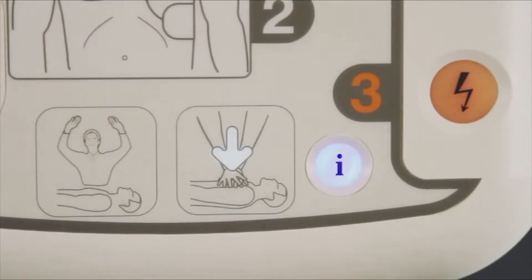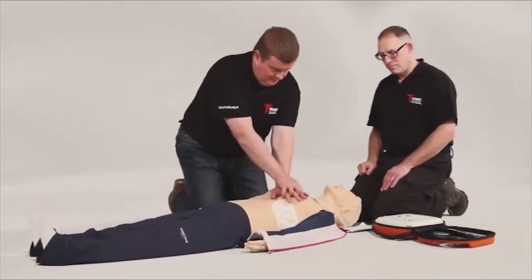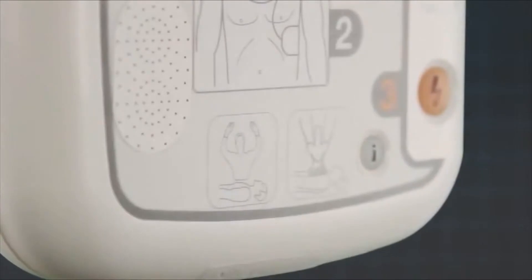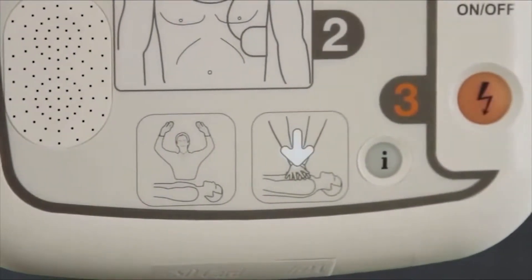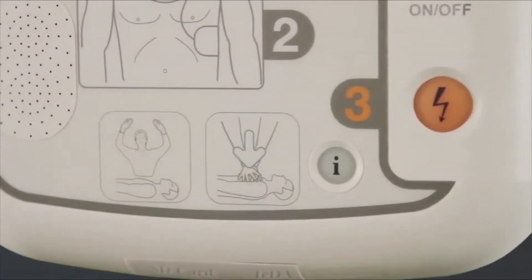The iPad SP1 AED will then prompt you to commence CPR. If you press the flashing blue I button, the AED will commence with CPR voice prompts. This includes a metronome for compression rate and a verbal command for when to breathe for the patient.